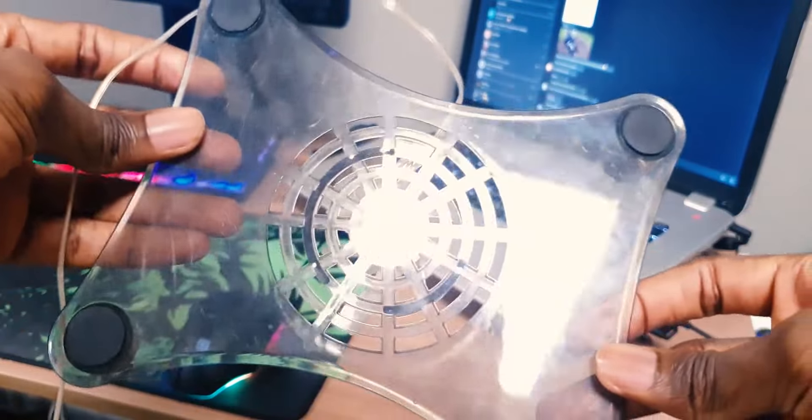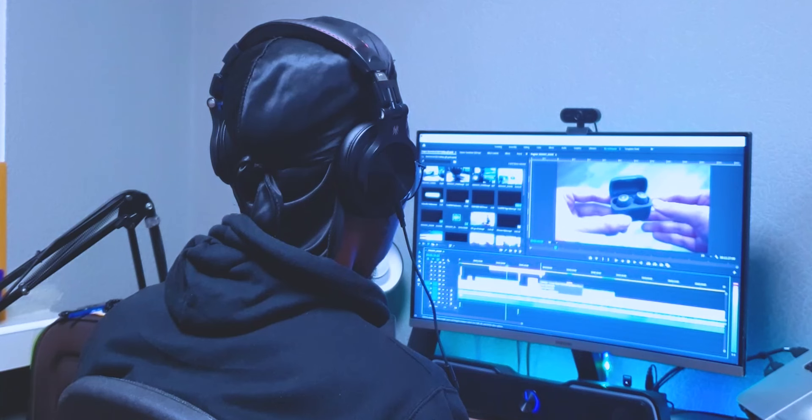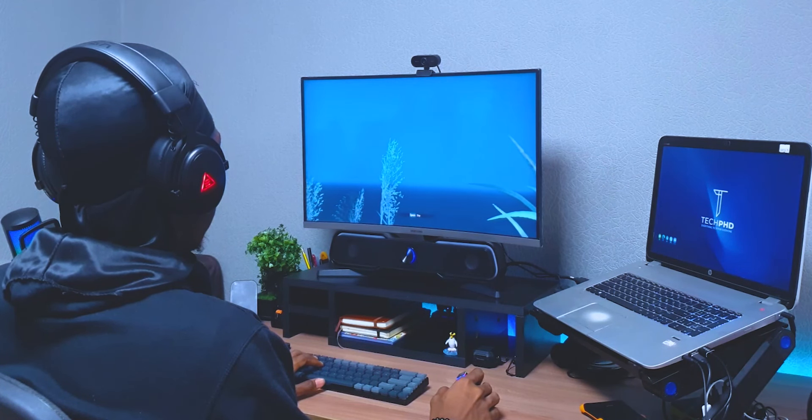The first laptop cooling pad I got was a very cheap one for about five dollars. It wasn't really effective — the fan wasn't fast and it barely even served as a laptop stand. I don't know if it was just my optimism, but I could have sworn that for the first couple of days my laptop started performing a lot better than it normally would. That was a lie.